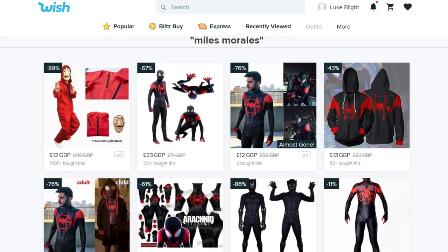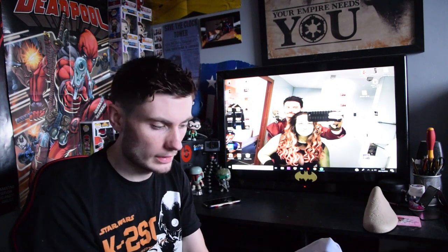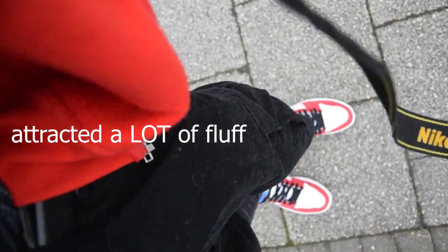The costume I got was from Wish — I think it was about 20 quid, and then you have to pay 10 for shipping. It said it would arrive by January the 8th, and I got it the other day, so it was over two weeks early. I bought shorts to go over it because he wears shorts. I wasn't sure what type, so I bought cargo shorts, a size too big, because he has a white belt which he wears, so I just need to get the belt.